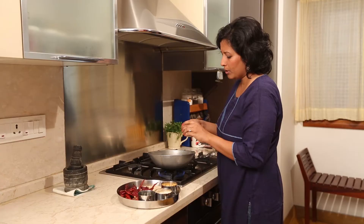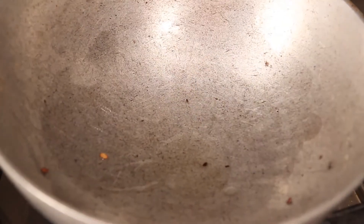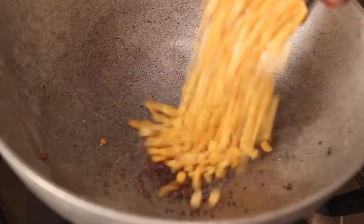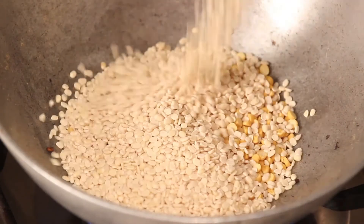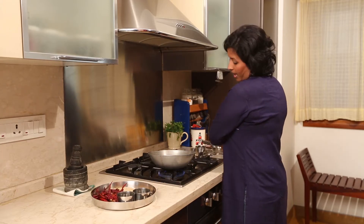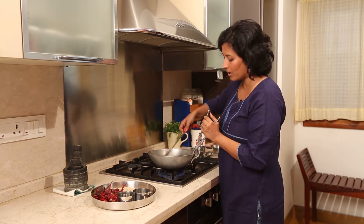Again, I am going to add a little bit of oil, then add the Chana Dal, which is the Bengal Gram Dal, and the Urad Dal. We will have to slow roast them until they are golden, and this will take some time — at least 6 to 7 minutes — so we have to be a little patient.